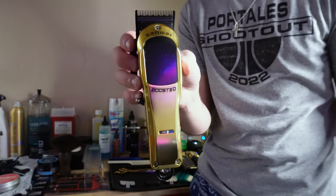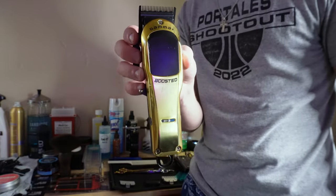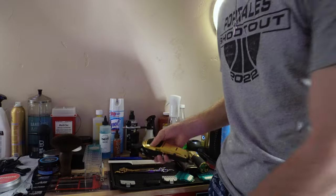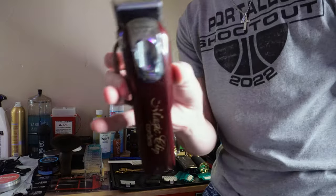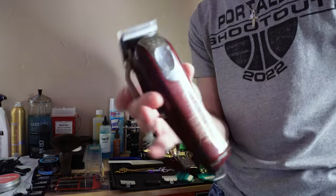This is honestly one of the best clippers I've ever used. I used to use a Magic Clip — I used to use this pretty frequently, but it started running out of power. As you can hear, the motor is pretty slow.